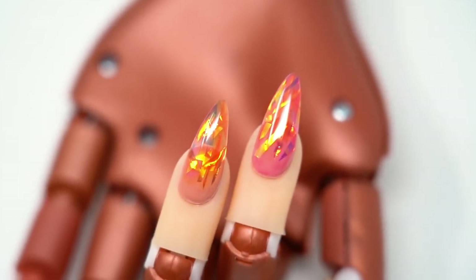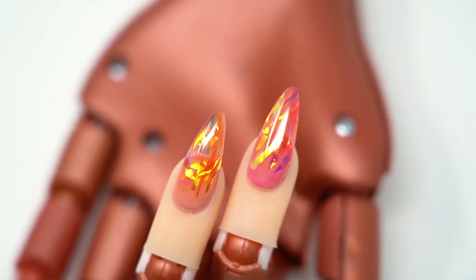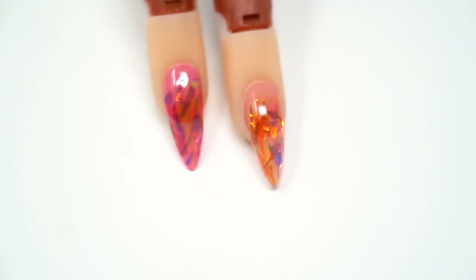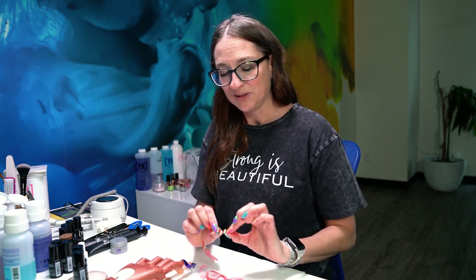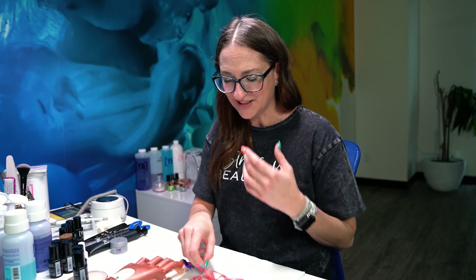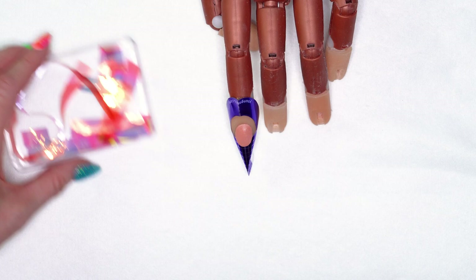Today I'm going to show you a really fun design that's going to incorporate our new jelly manicure colors along with our hard gel system. I'm also going to use some of our Mylar ribbon because I love this stuff and I feel like it's one of those things I sometimes forget to use, so I'm going to use it on the nail today.